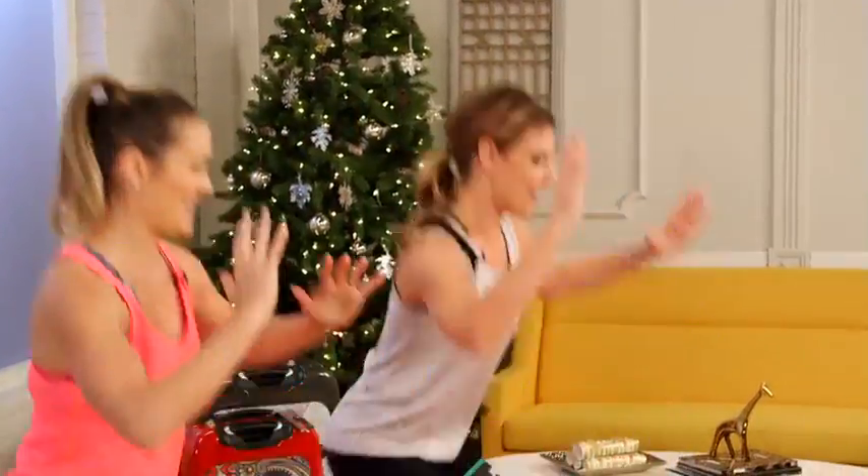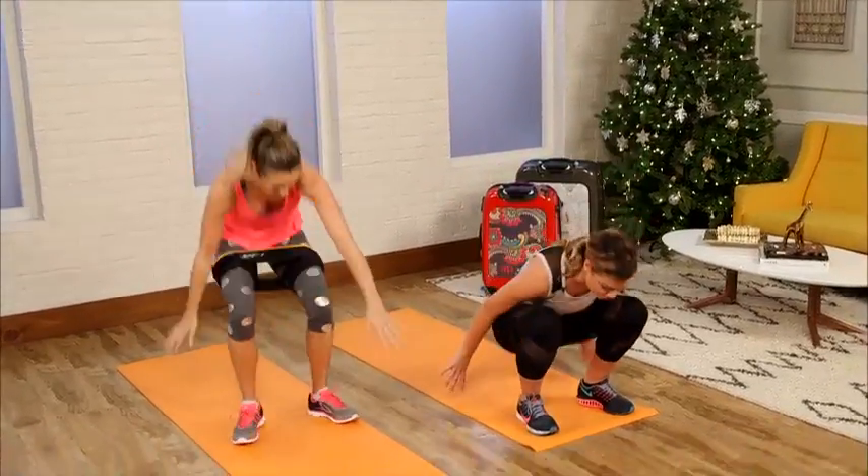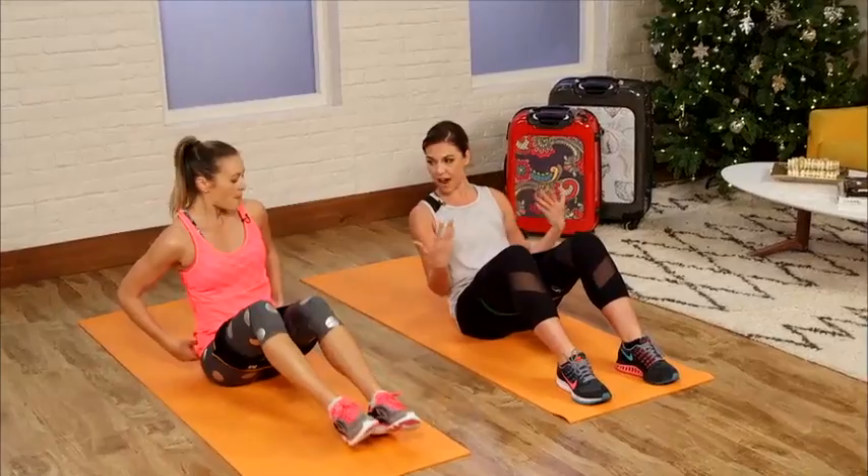You feel that? That's everywhere — back, core, glutes, legs. Love that one. Come on down to the mat. You want to do 10 to 15 reps of everything here.